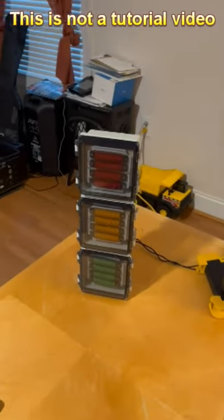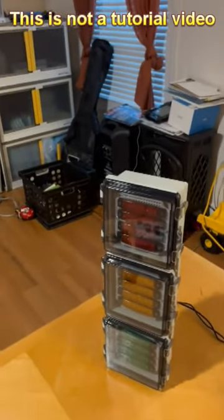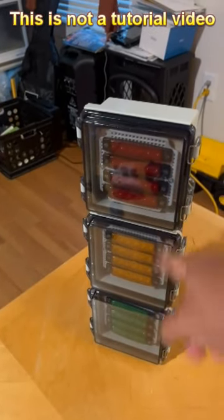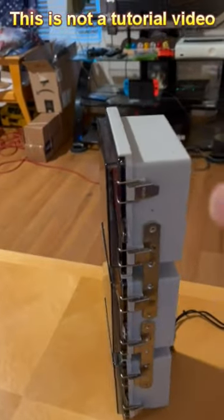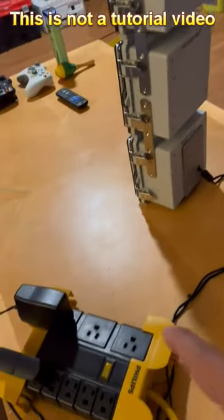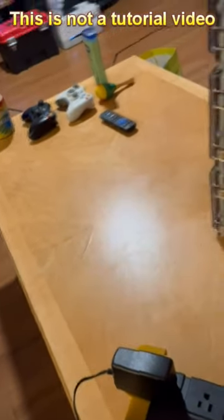Here we have it — the finished product, my own concept of a traffic light. To recap, we have installed the Arduino boards and the relay connected to the traffic lights. As you can see, we connected the boxes using brackets. I'm also using two power supplies here — one for the lights and the other one for the Arduino board to power it up.